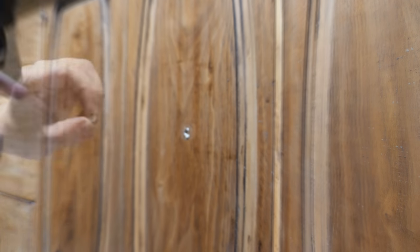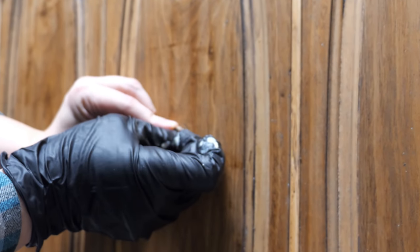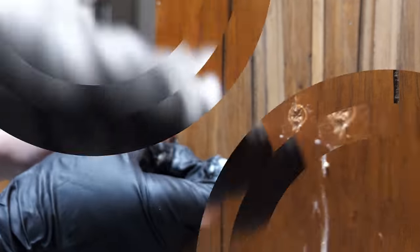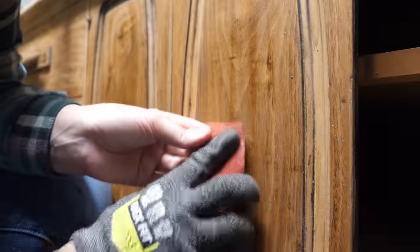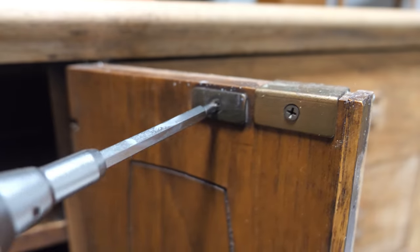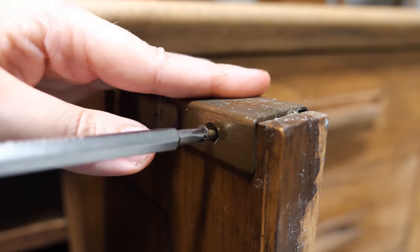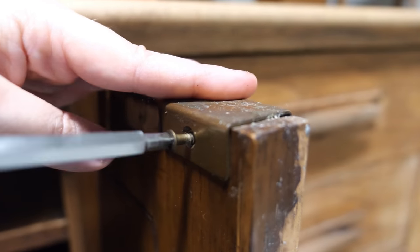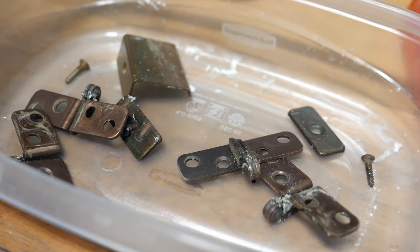After applying glue, I aligned the grain with the doors and pressed the plugs into place. I then hand-sanded them down to get as close to the door surface as possible. The hardware was painted, so I ended up leaving it on while I was stripping. I'm going to remove it now so that I can let it soak in vinegar for three days, and then polish it up.